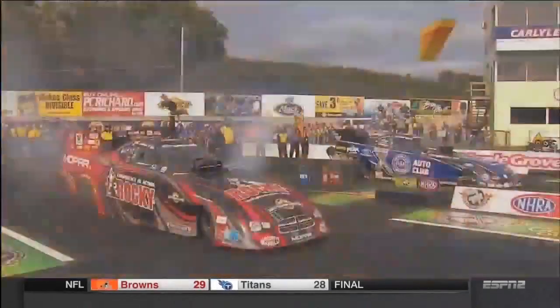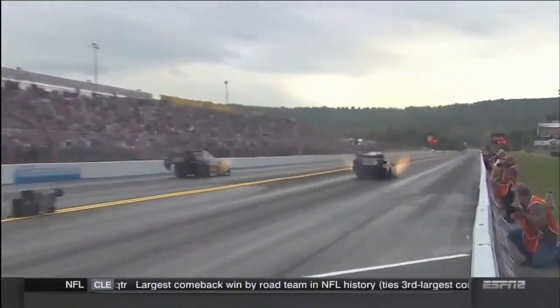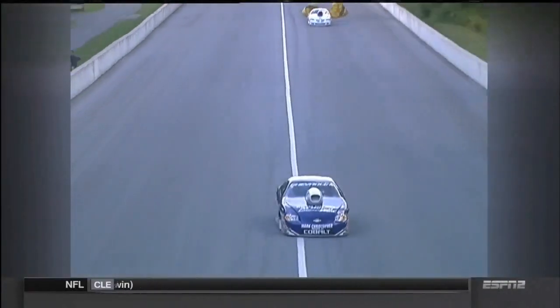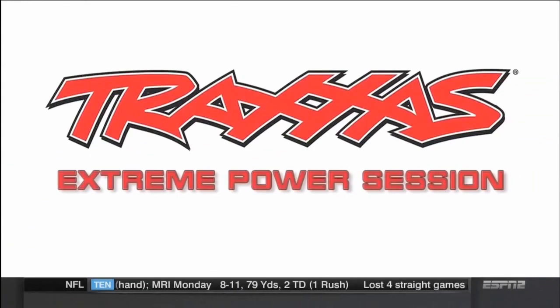The NHRA Melliello Drag Racing Series in Reading, Pennsylvania. The focus of drag racing is easy: go as quick and as fast as you can. Today's nitro-powered rockets are capable of hitting speeds well in excess of 300 miles per hour. But equally important to a drag racer is getting the car stopped as quickly and safely as possible — something drivers don't take for granted, as Tony Pedregon explains in this week's Traxxas Extreme Power Session.